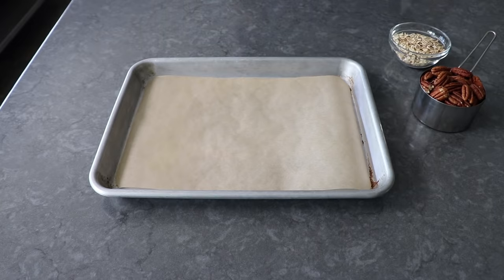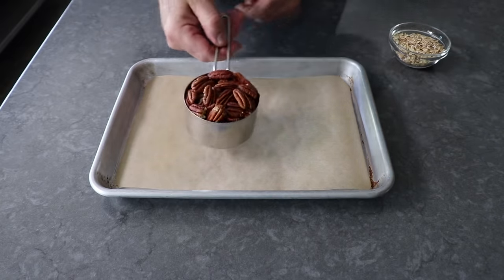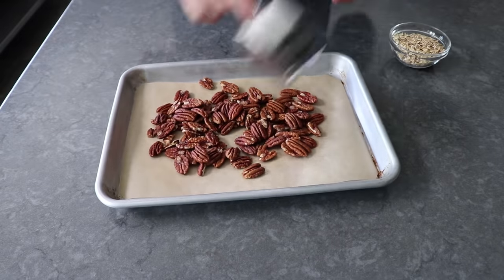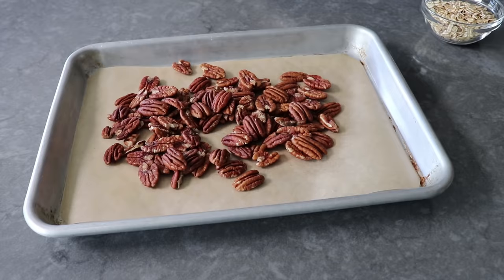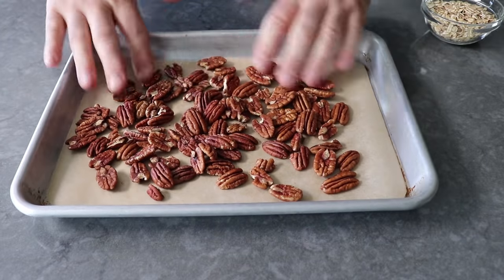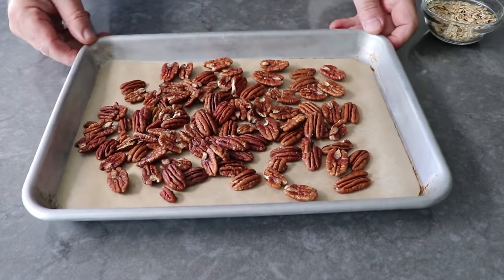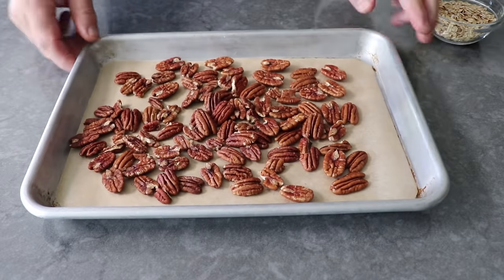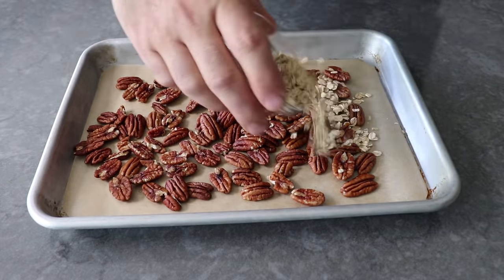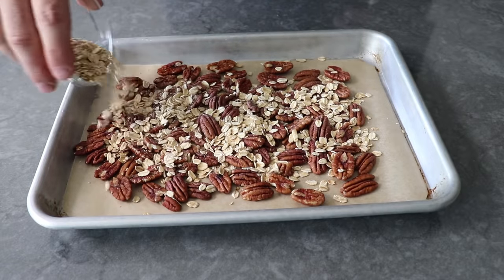So with that, let's go ahead and get started by transferring a generous cup of pecan halves onto a parchment-lined baking sheet. A generous cup means it's slightly rounded. We'll distribute those into one nice even layer, and then top that with about a third of a cup of rolled oats. I did say in the intro you don't have to bake these, which you don't. But if we toast our pecans and oats first, I think we achieve a more pecan pie-like taste.